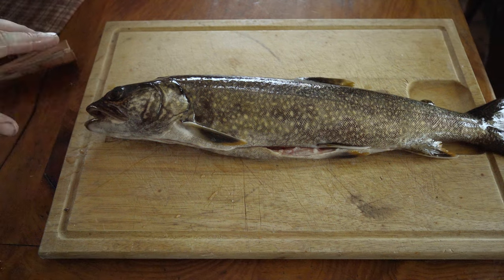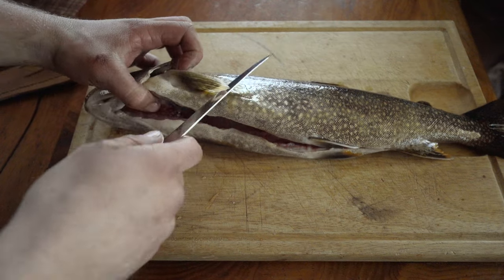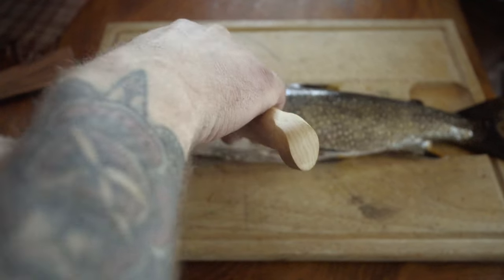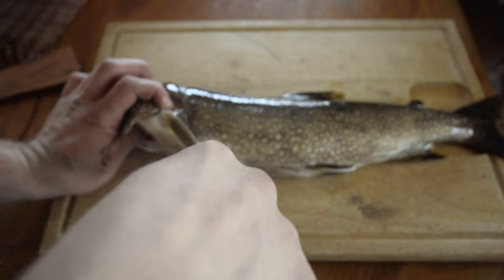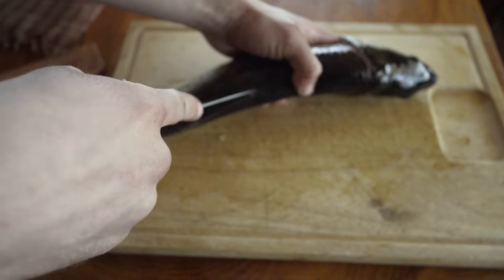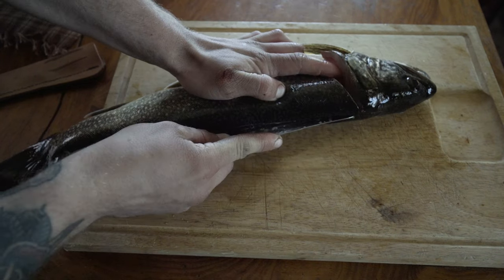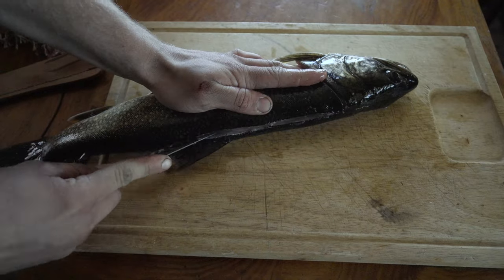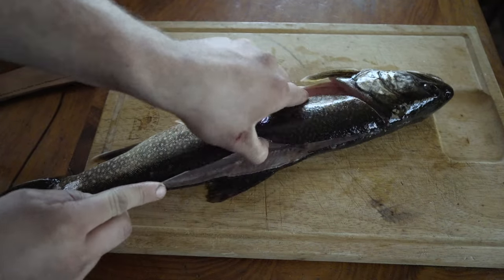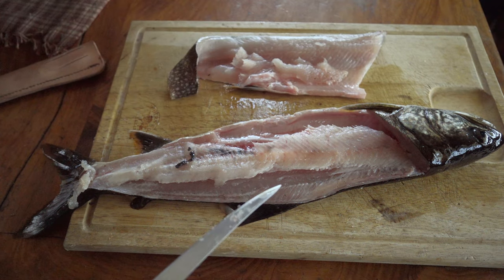I'll show you how to do this. You can actually keep the collar piece and cook it down into a soup. Come behind here, cut through, and leave a little bit for the collar. Come down the spine — this is the center line, you want to stay on that side and make a score. Going down that spine — I messed this piece up a bit, but this is our first laker, so that's one fillet right there.